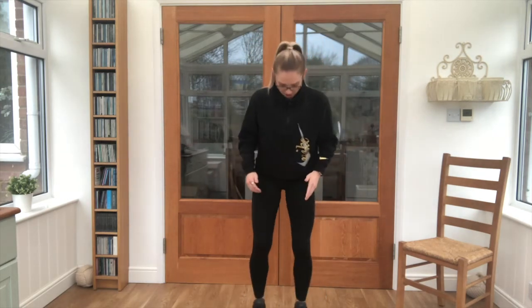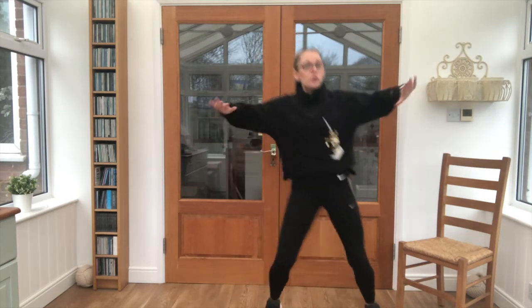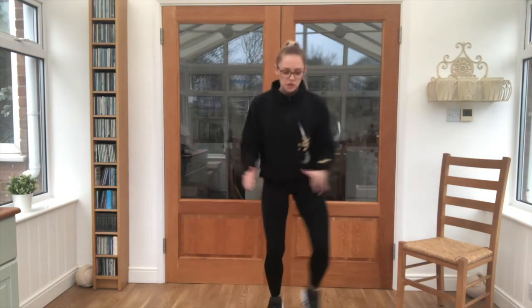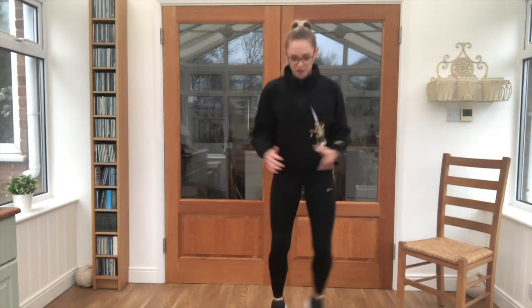Bring those feet just underneath us — we've got our half jacks. Keeping it nice and light on your feet. If you feel like you can take it into a full jump, please do so, but otherwise keep it at this pace with me — just a half jack, nice and light. And relax there.